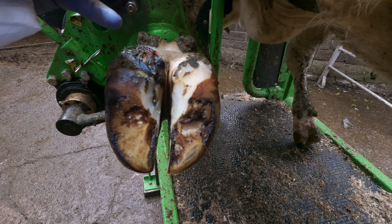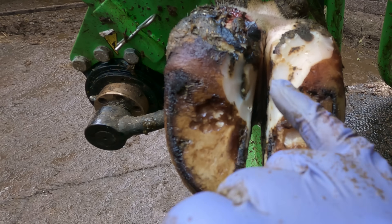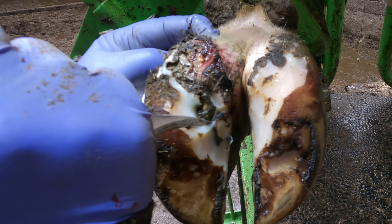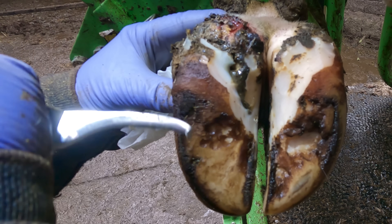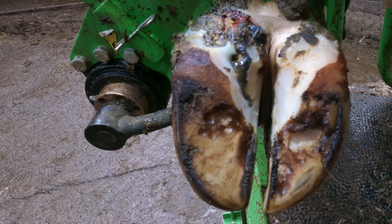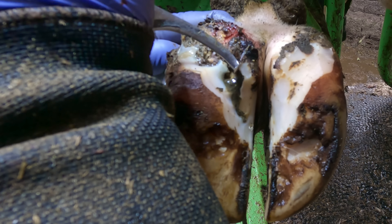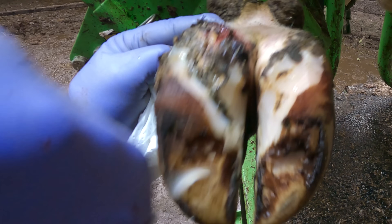This is the case where the dermatitis has started up in the heel as a blotch, and as it works its way down, it seems to have somewhat undermined the claw — you can just see where I'm pointing. It means it's bad. So this would have been incredibly sore. As I'm even starting to trim it out, just peeling it a little bit.